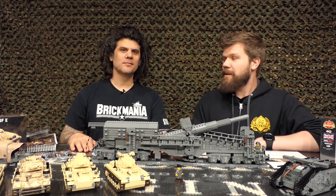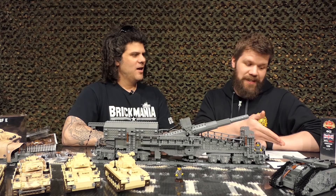Brick Maniacs, welcome back to another SITREP episode of Brick Mania TV. Today I am joined by Dan Siskind. Welcome, Dan. Well, thank you. So where do you want to start?